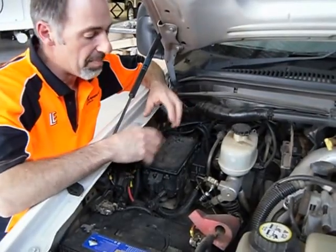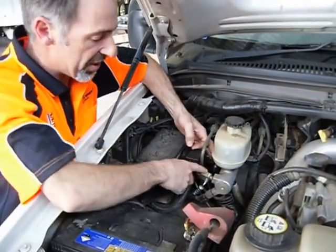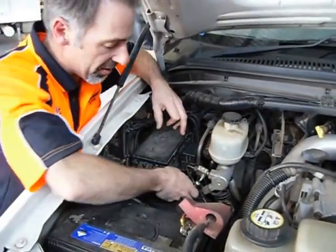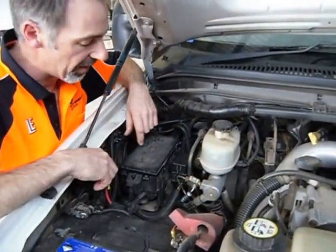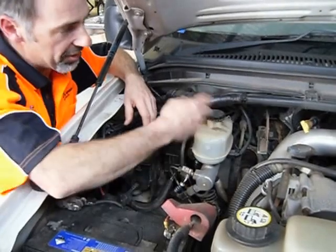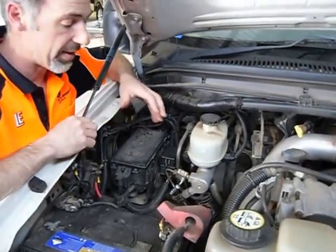Under the bonnet area we've teed into the master cylinder. Both ports here we've put in some brass T pieces, and we've had a local hydraulic supplier run some braided lines down to the reaction valve. If we can't do that, we've got to tee into the line somewhere else and then bleed all the brakes. It's quite an involved process.